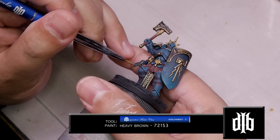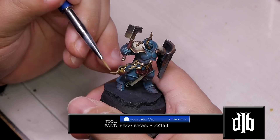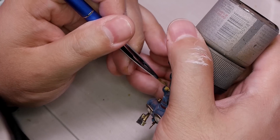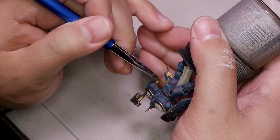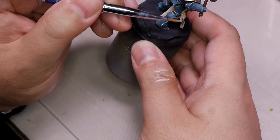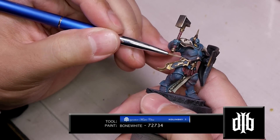Now it's time to hit the little parchment paper ribbons hanging off his belt. For that we'll use heavy brown, then highlight that up with bone white.